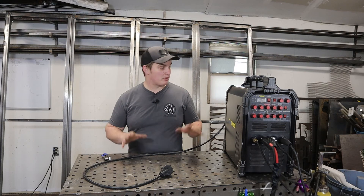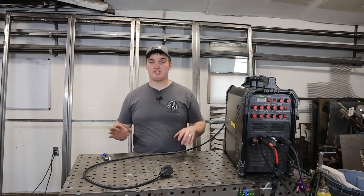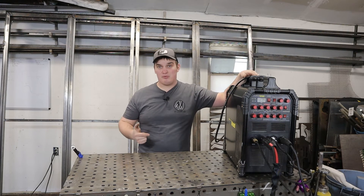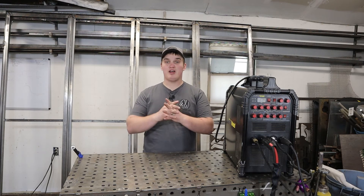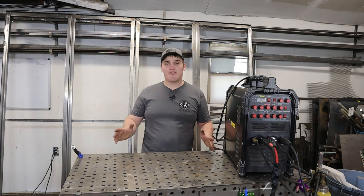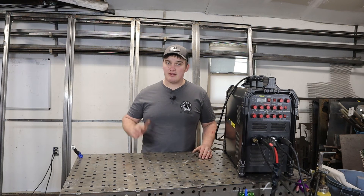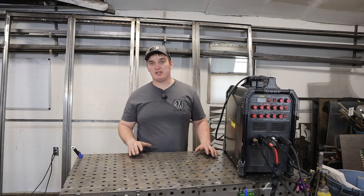That's my experience with the PrimeWeld TIG 225 having these two machines in my shop for almost two years. Yes, other welders could potentially perform better, but in small incremental ways. This machine is going to do 95% of anything you need to do, and if anything happens to it, you know PrimeWeld's got your back. I'm a firm believer in starting small, growing your skills and portfolio, and not sitting around waiting to buy the best. PrimeWeld is also innovating and designing higher-end machines as we speak, and I'm excited to see what they do in the coming years.